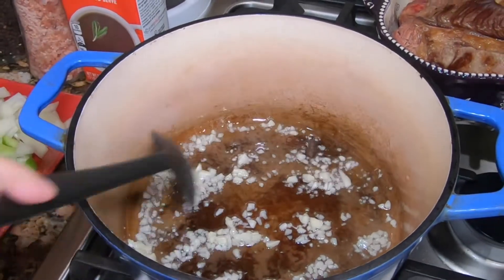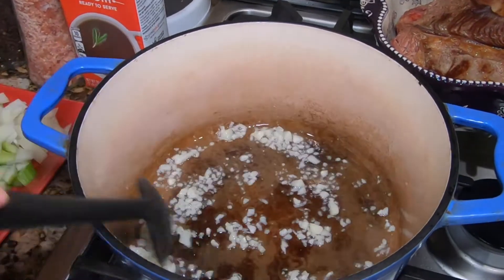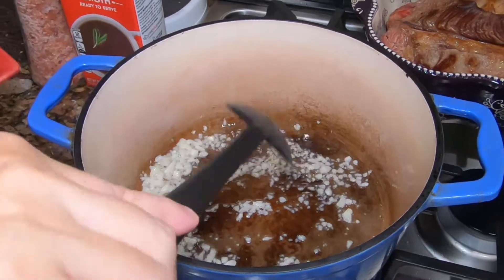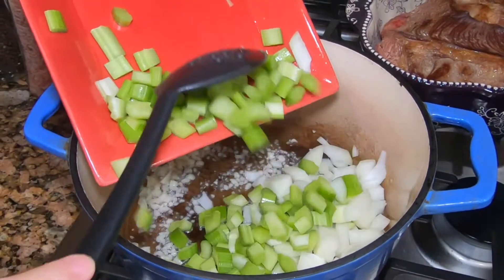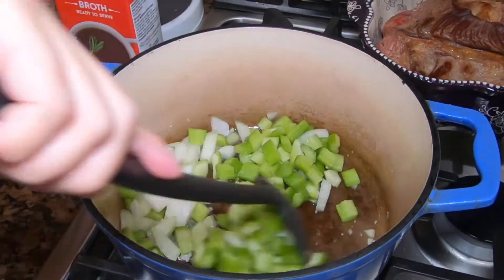I am getting ready to add the vegetables, but at this time turn on your oven and preheat it to 325. So I am going to go ahead and add all the vegetables in and cook for at least about 3 minutes.